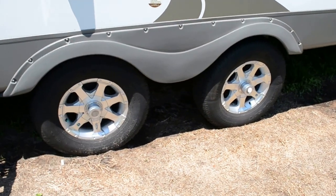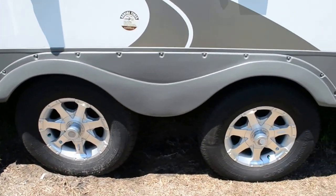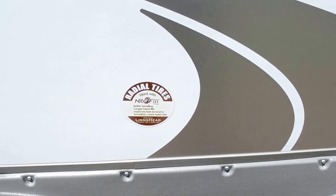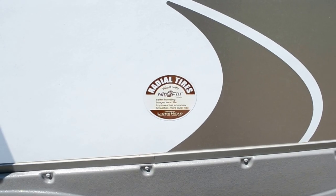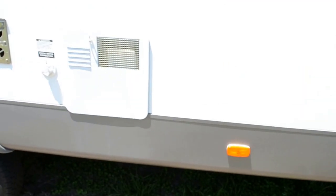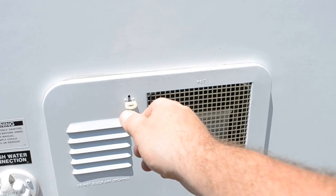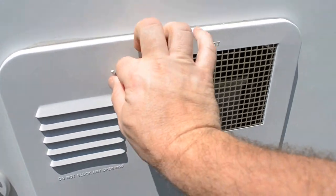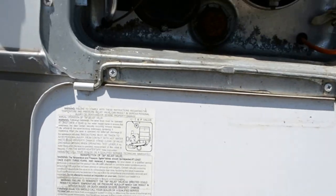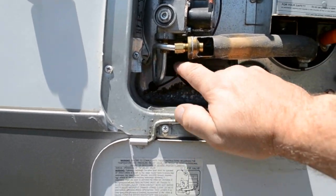The wheels are cast aluminum and they're filled with nitrogen, which helps them even more. This is the water heater, which has both gas and electric. The electric shut-off and turn-on is right here.